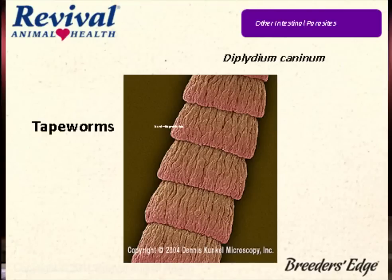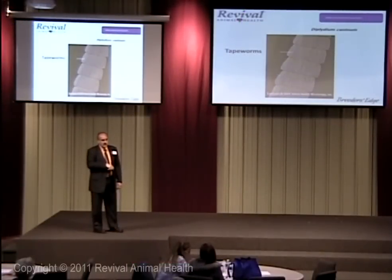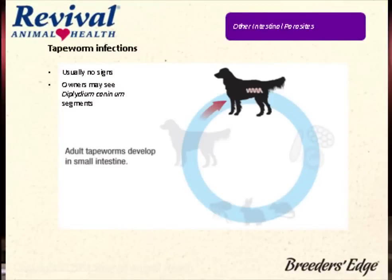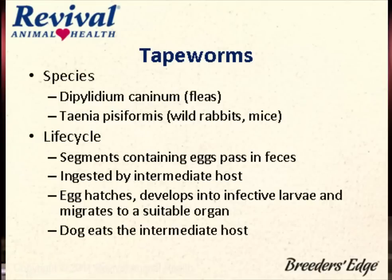So tapeworms are a major issue. The segments are in the stool — if it looks like segments, it's probably tapeworms. If you see roundworms in the stool, they traveled 30 feet down and came out, so you've got a lot of roundworms because they should have digested the eggs before they got there. It's all about the intermediate host. There are two species: one is a flea tapeworm; the other comes from mice or rabbits — it can come from birds too, but most come from mice or rabbits. The life cycle is pretty quick — they have to eat the intermediate host.